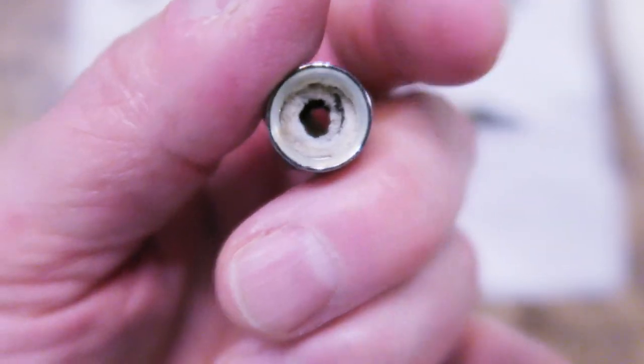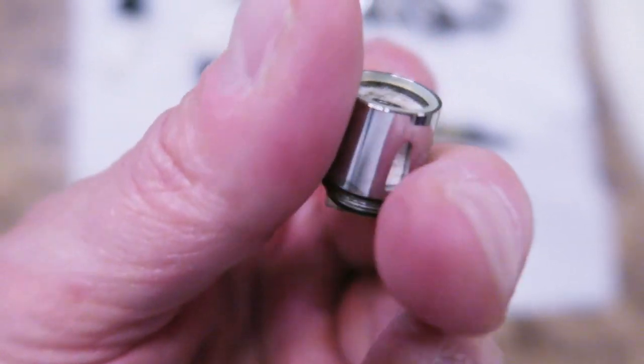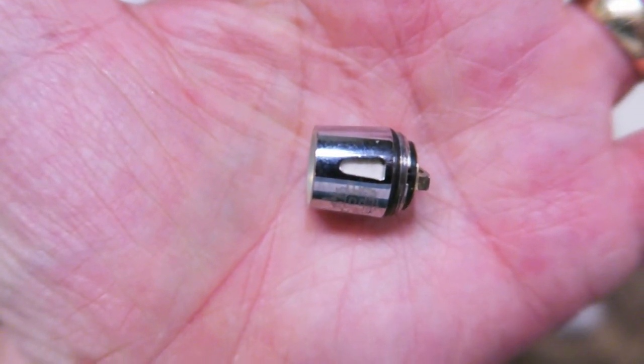Here's an example of a disposable coil I've previously cleaned after months of use. The cotton is nice and white again. The wire in the coil always has some black carbon buildup, but they still seem to work just fine.